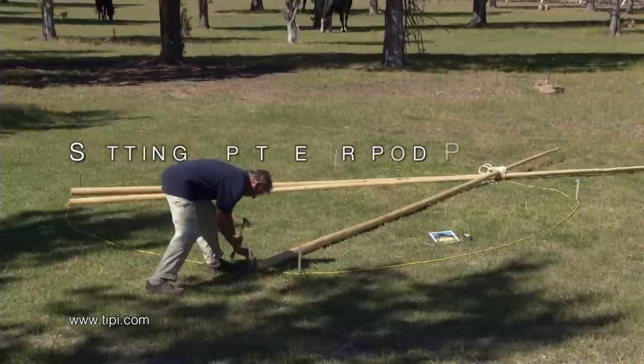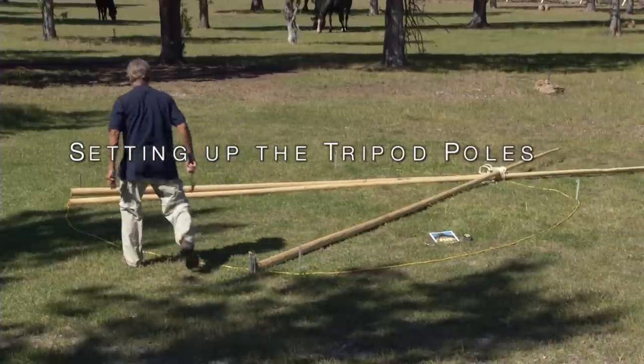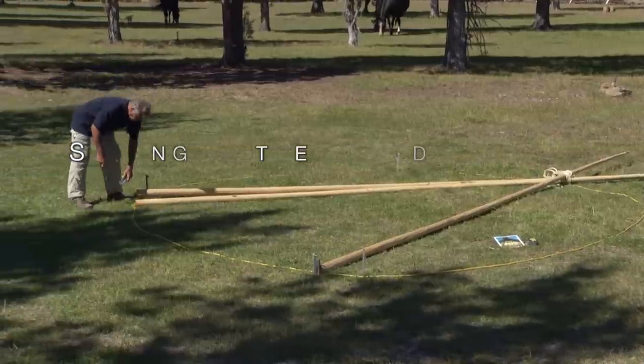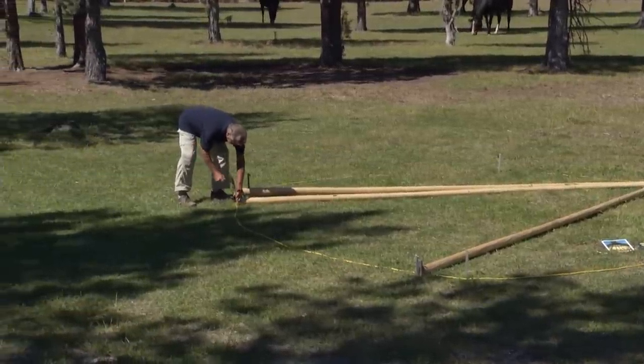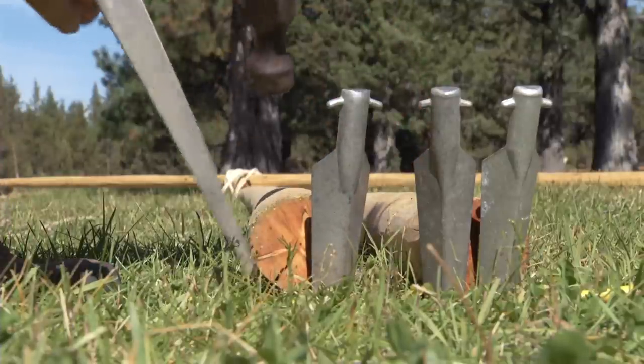I will demonstrate how to raise your tripod by yourself — one person can do this. Put stakes at the end of your door pole, your north pole, and south pole. This will keep the poles from moving as you raise the tripod.